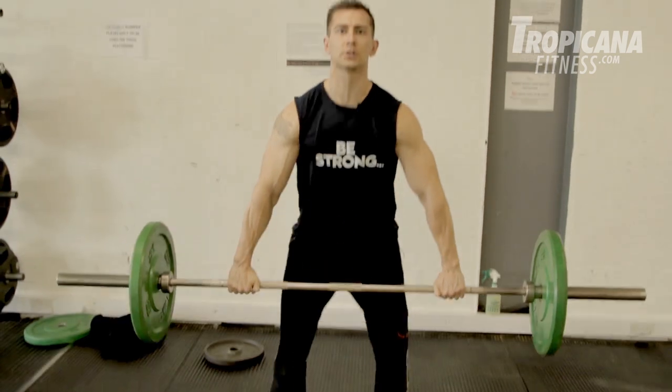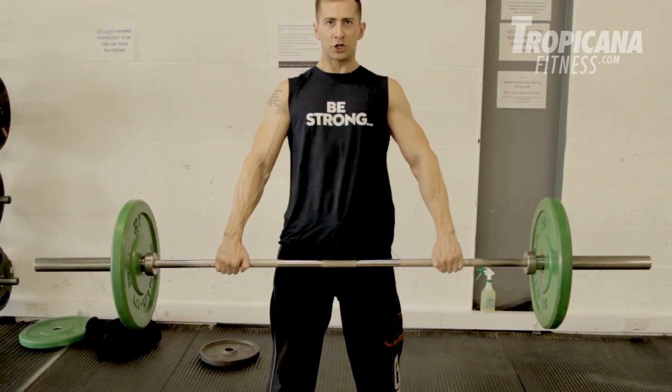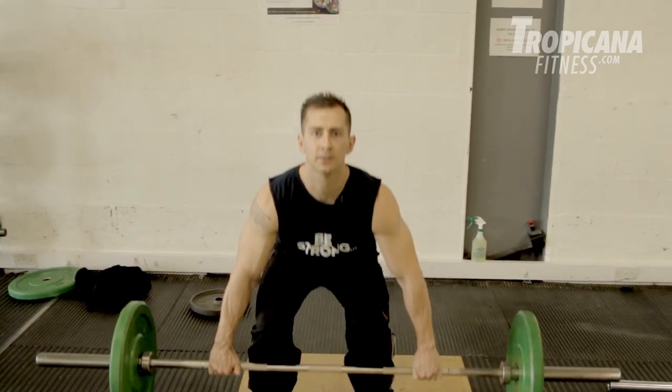Last but not least is exercise number seven — deadlifts, known as one of the best compound movements you can do for building all-over body strength and a nice solid core. Each circuit was performed with no rest in between exercises, but there is a total of one minute rest at the end of each circuit. So every time you complete the seven exercises, you get one minute rest before you have to complete it again.